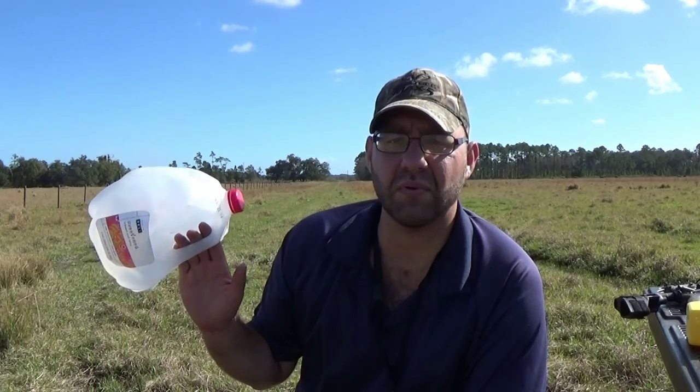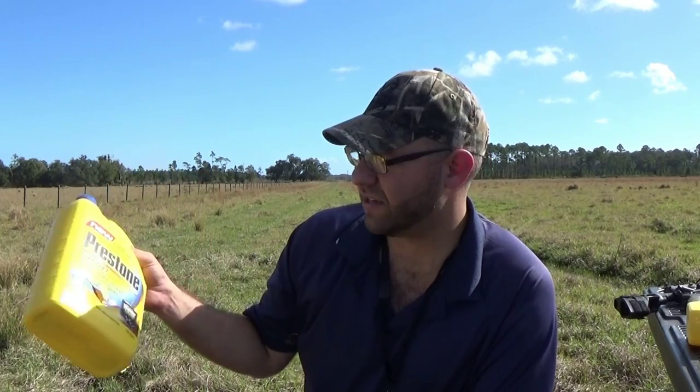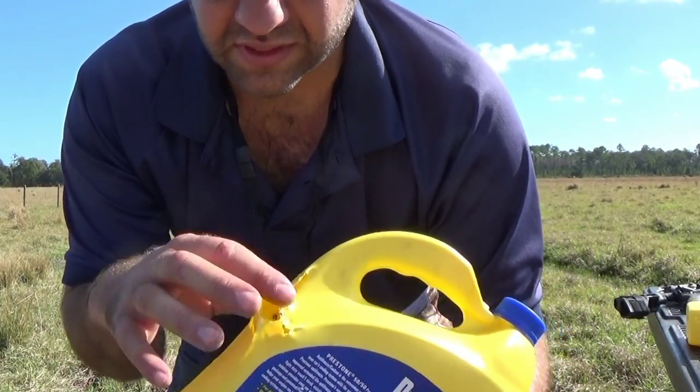All right, let's talk about the 200-yard targets that we shot. We set up one light-skinned one-gallon sweet tea jug filled with water, with a thicker-skinned antifreeze jug behind it. The idea was to catch the size of the expansion on the second jug. The first two shots were hits, but I was compensating for the heavy crosswind — I didn't need to. The bullet was only drifting about a half inch to an inch off course, and hit where I was aiming on the right side of the bottle. Both bullets showed really good expansion and good shock value at that distance, even with the light hits.